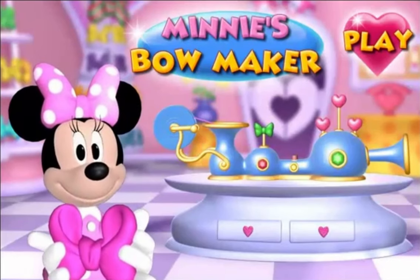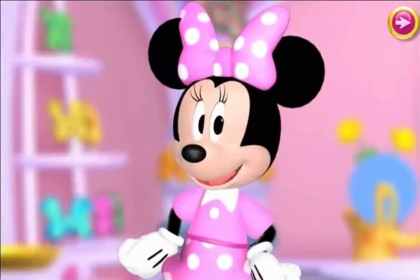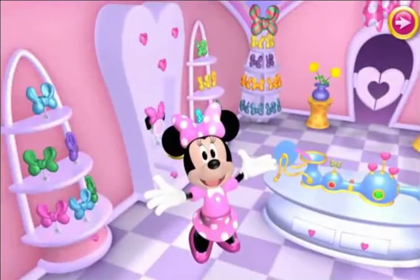Minnie's Bow Maker. Well, hello there! It's me, Minnie Mouse! Welcome to my boutique!